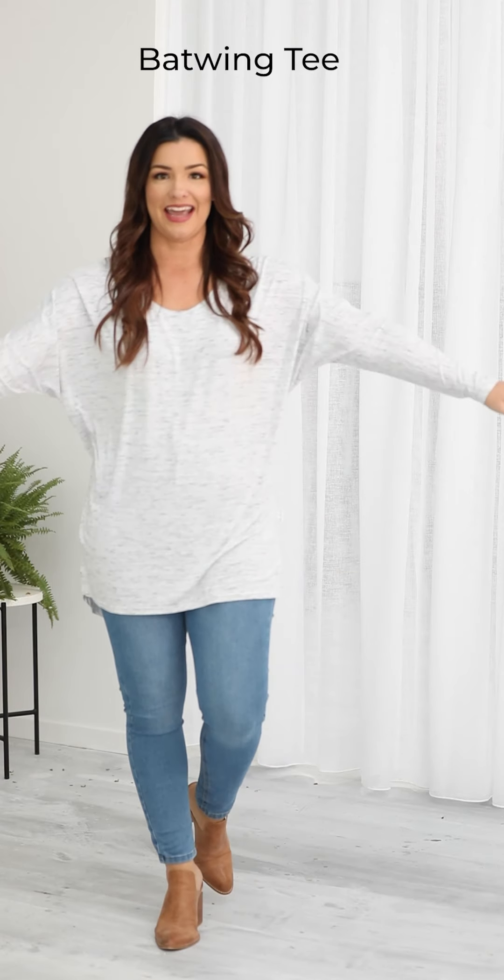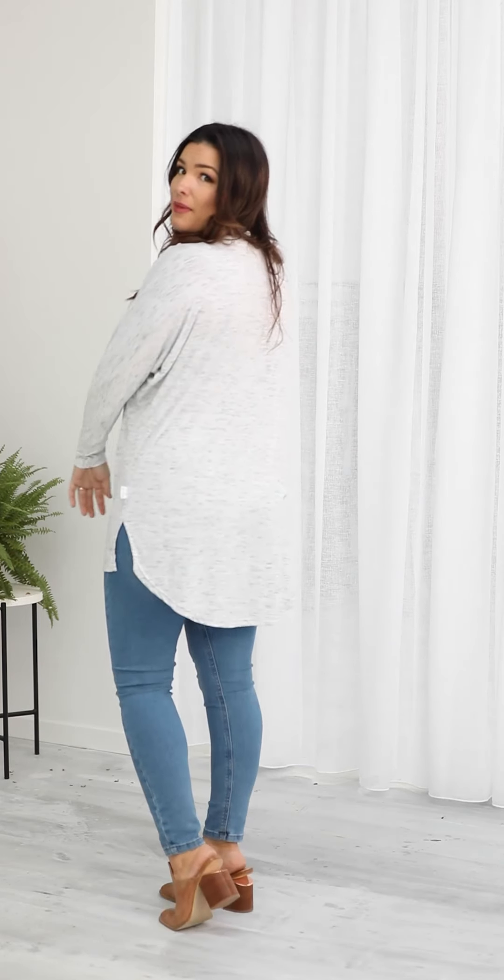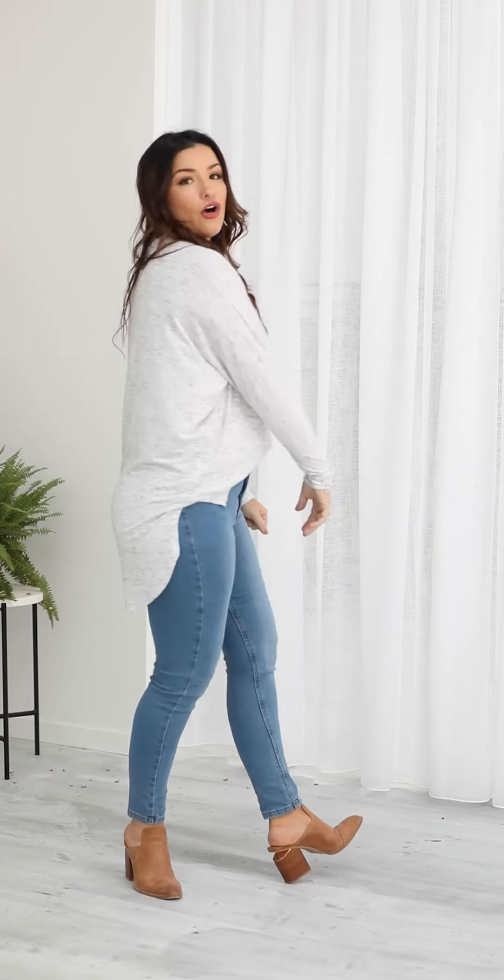This new style is called the Batwing Tee. It is a long sleeve with the batwing shape at the side, quite a long cut at the front and a scoop at the back. It's really comfortable — I love that there are no seams here. It also looks great if you want to do a front tuck style with a long back option. I'm a 12 top and 14 bottom and I'm wearing the medium.